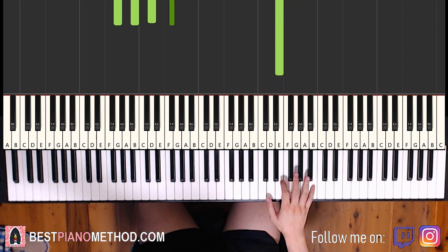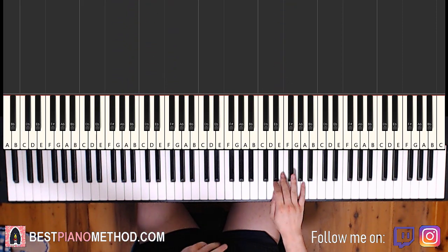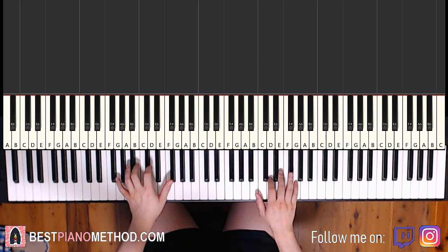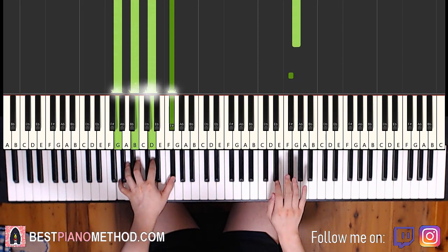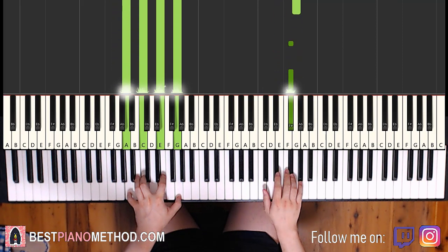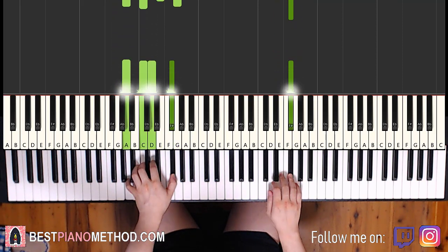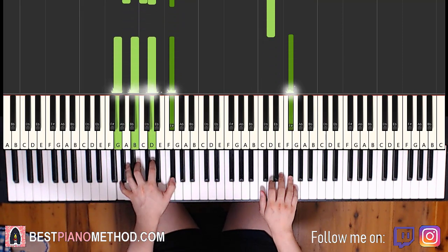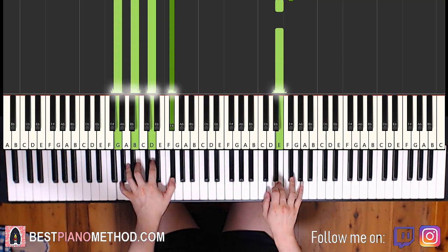Moving on to the third part — actually, before we do that, let's play the two parts we've learned so far back to back so you know what it sounds like.